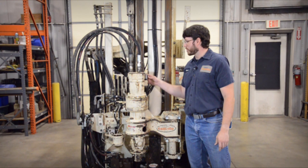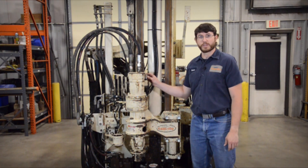If you have any questions about these components or any other component on your Geoprobe rig, you can call Geoprobe Service.